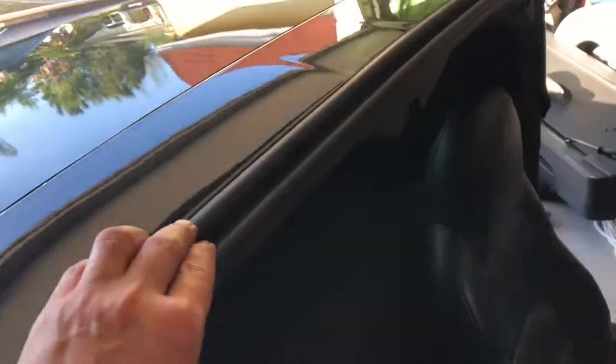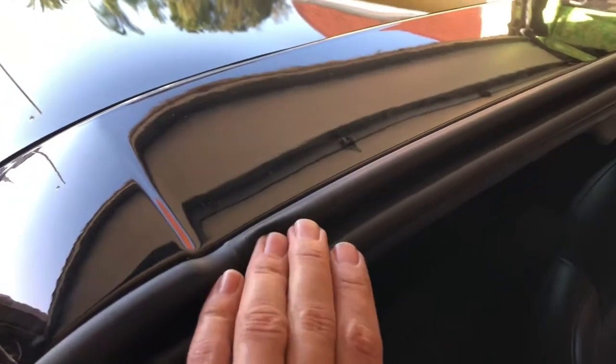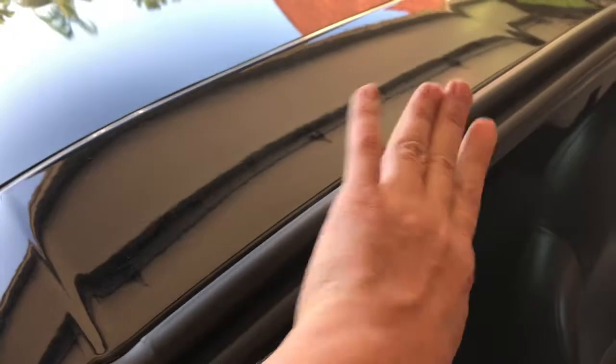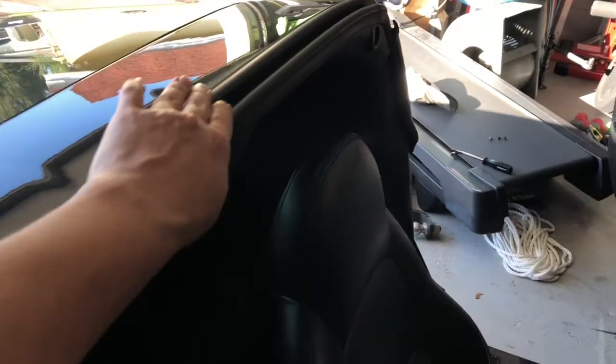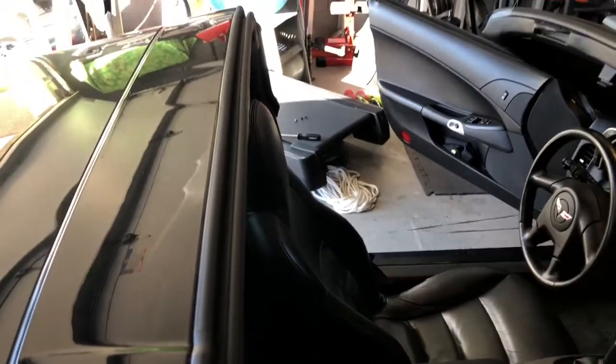Getting the seal in position is pretty simple. I just used my hand to push down and make sure it was seated in the rear position, then slid my finger along the front — making sure this was lined up in the rear first, then pushing up this way and getting it to seat in the front channel. It just went in like a dream; it was easy. I'm just going to do the same thing on the ends, make sure I get my little plastic bits to hold it in, and we're done.